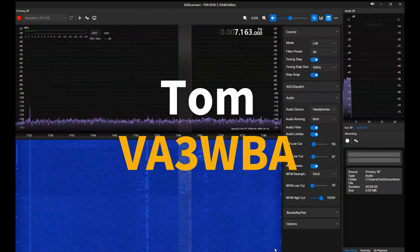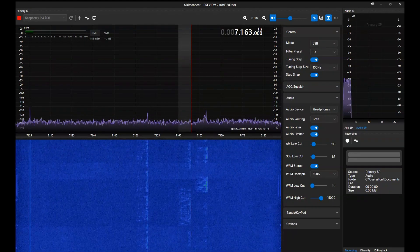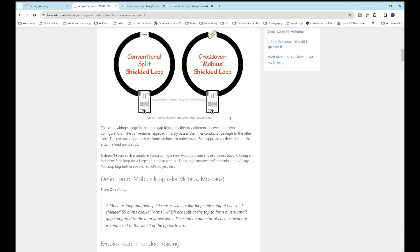Hello, this is Tom VA3WBA, and today I would like to talk about my indoor Mobius loop antenna. I would like to compare this antenna to a small commercially available loop. The Mobius antenna is essentially a single-turn loop antenna comprised of two pieces of coaxial cable. There is a plethora of information on the internet about it.